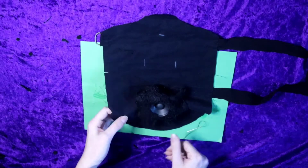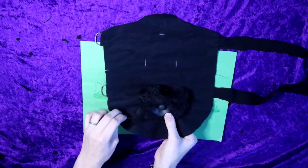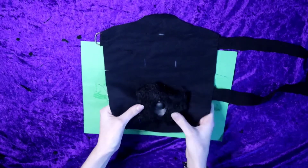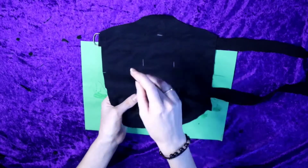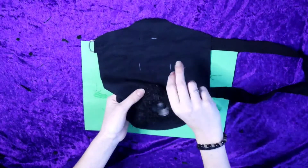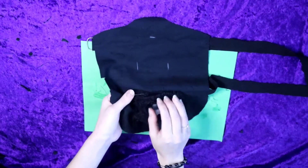I used this square piece of fabric with a hole cut in the middle to bridge the gap between the fabric piece and the speaker. I also glued this down around the edges of the speaker to make sure the fabric wouldn't slide around.